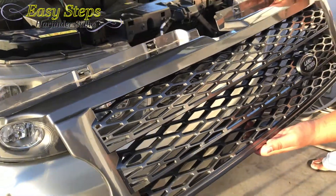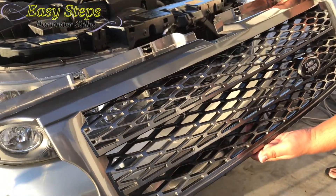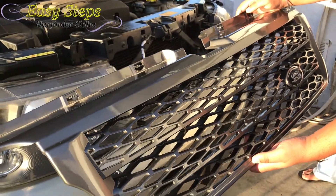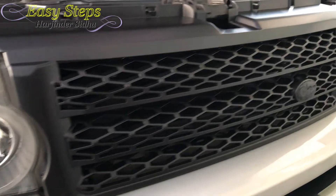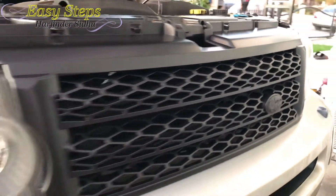The reason I'm taking the grille out is to black it out. You could black it out or you could change your grille. I just got done blacking out the front grille.